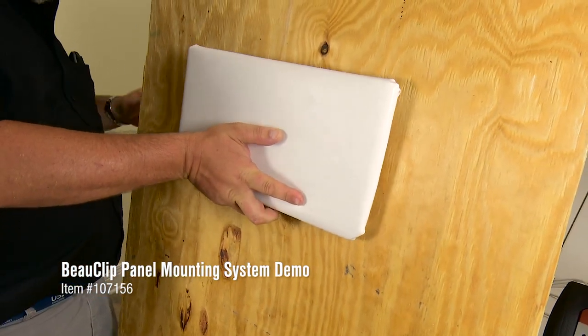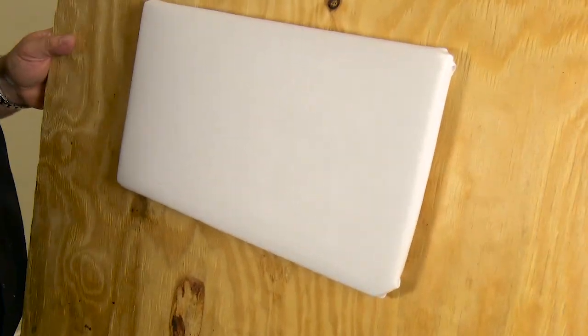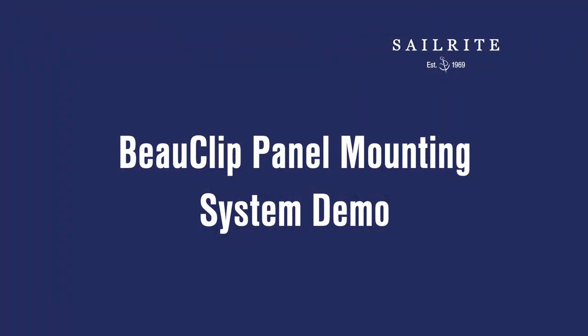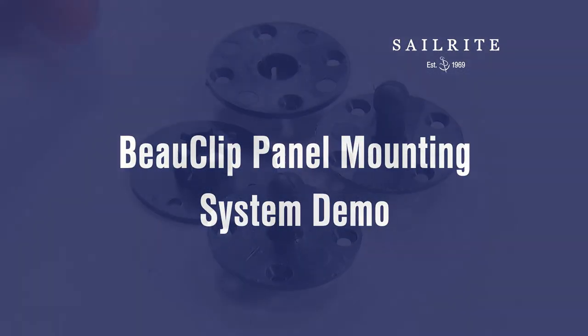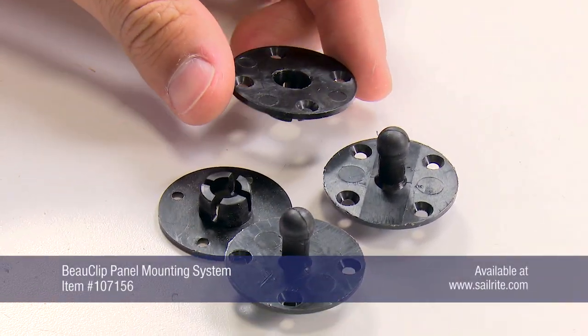Got a solid panel that needs to be securely fastened to a solid surface accurately and quickly? You may want to consider using the BowClip available from Sailrite. The BowClip panel mounting system is a simple and durable fastener solution for hanging panels accurately and securely in place to a solid surface.